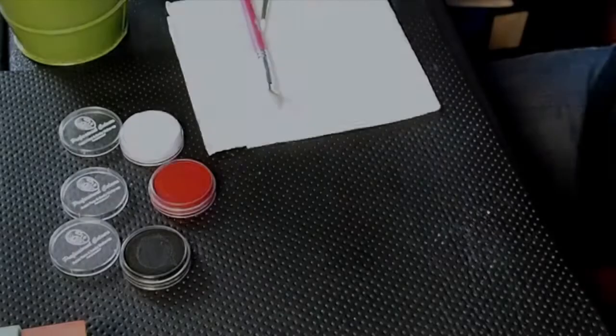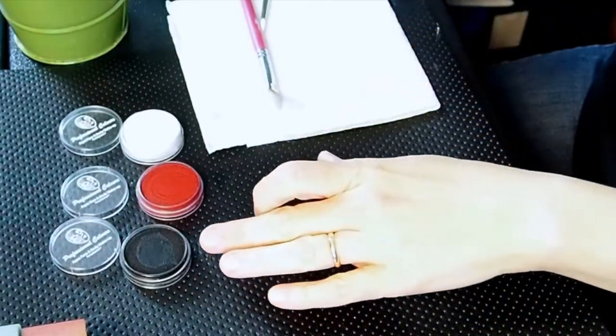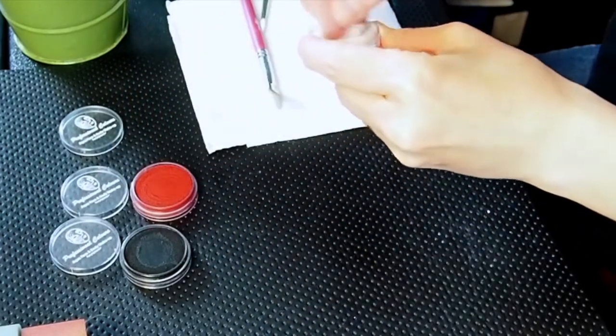Hi, this is Beth McKinney for Facepaint.com. Today we're going to do a review of the Party Explosion face paint. I have three colors here which we're going to try out: black, red, and white, and I've sprayed some water on here already.